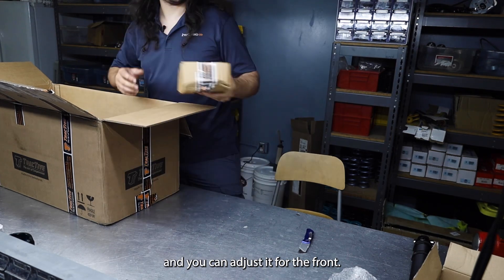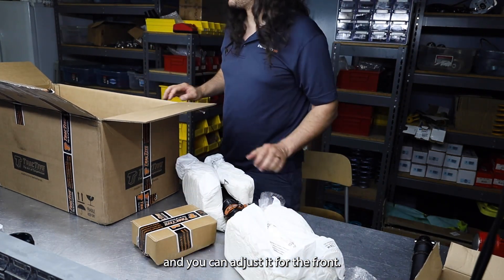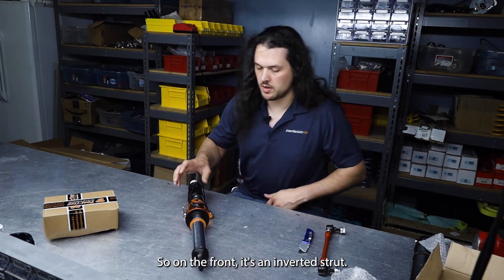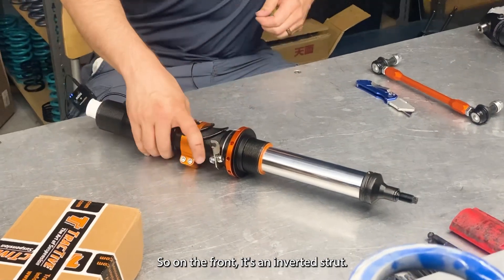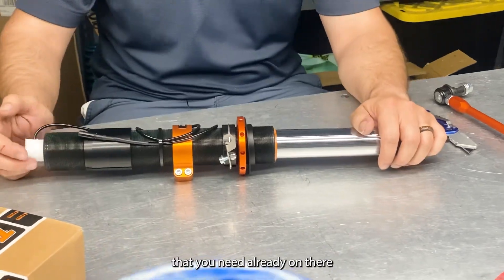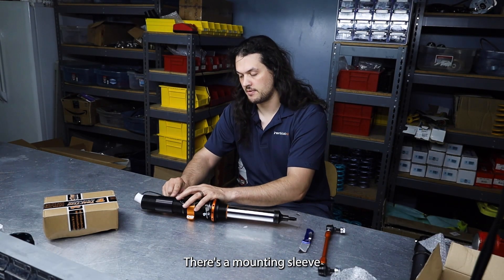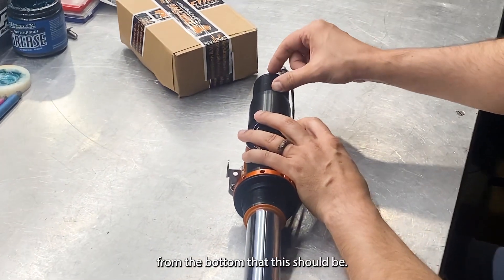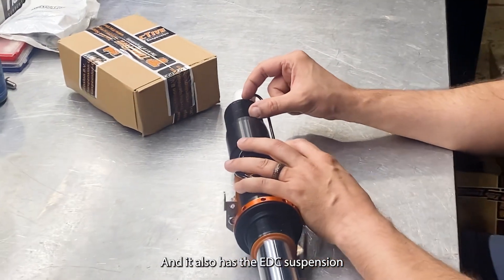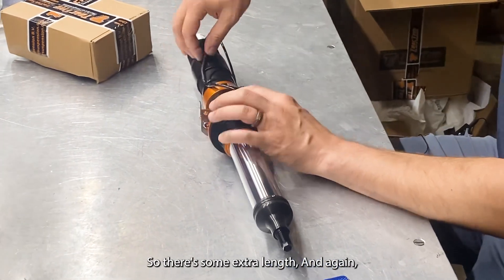For the front, it's an inverted strut. It comes with the brackets you need already on there in the right position. There's a mounting sleeve for the upright — there's a specific distance from the bottom that this should be, about 55 to 56 millimeters. It also has the EDC suspension cable coming out of the bottom so there's some extra length.